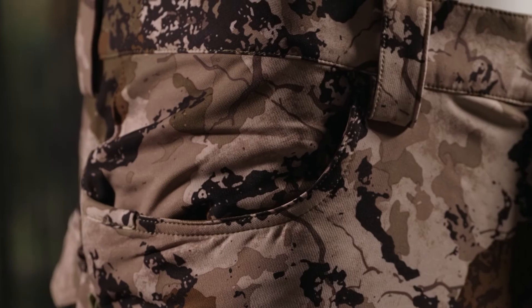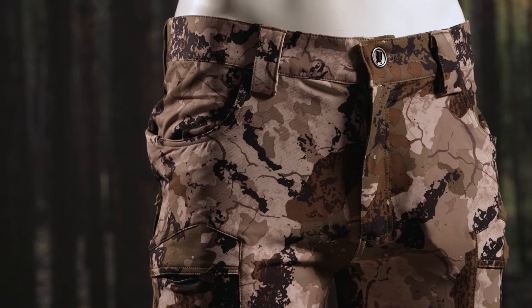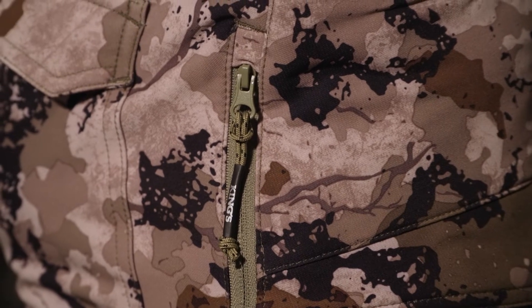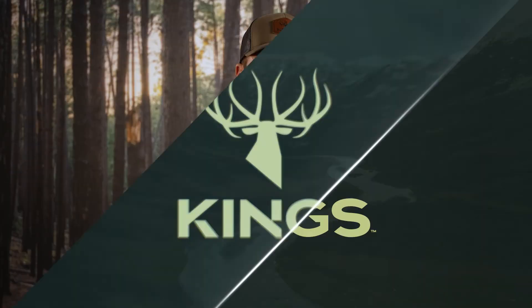The XKG Draft Pant is extremely versatile. It can be worn during early season hunts, such as archery hunts or antelope hunting. Built with side hip vents, you can dump the heat during strenuous hikes or when temperatures rise. Because of the 275-gram fabric weight, this pant is perfect for mid- to late-season hunting with additional layering. The XKG Draft Pant is a two-layer piece.